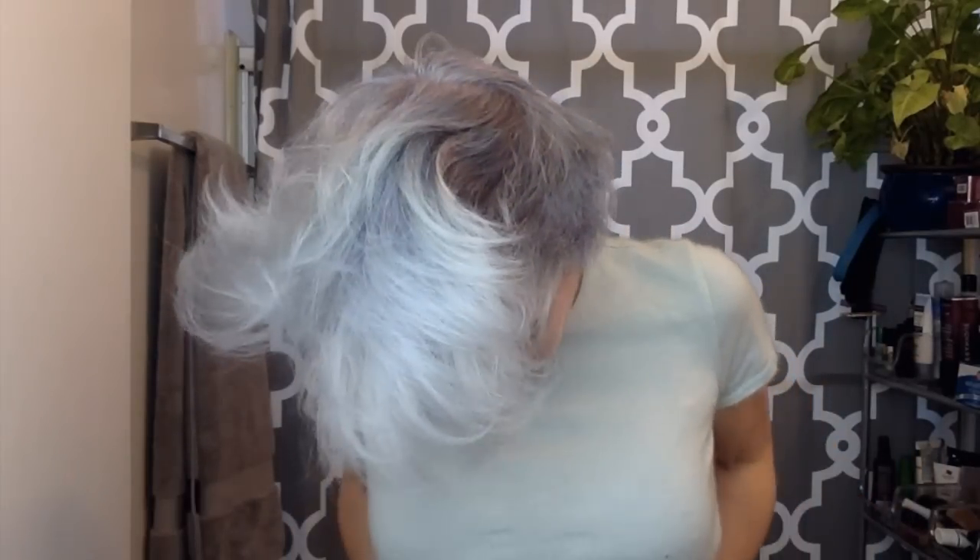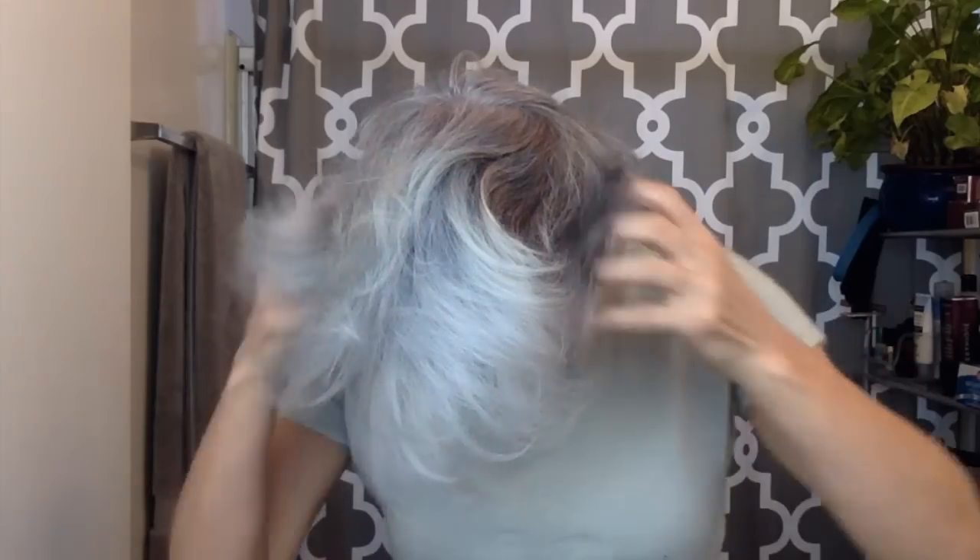I'm actually sort of just keeping it upside down while it cools off from the heat of that blow dryer, because I want that body to just sort of lock in there. Usually I'm using my fingers to style my hair because I don't want it to be really structured, but for this look, I'm going for a look that is very structured.